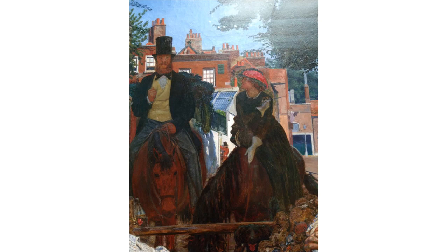Here we have at the apex of Victorian society an aristocrat and his daughter. He's described as an MP, a military man and somebody with a private income, and his daughter is all buttoned up, defending her modesty riding side-saddle. Their only concern seems to be not the tribulations of the people in front of them, but only the fact that their passage is being blocked. I think the model for the aristocrat was Robert Braithwaite Martino, a one-time pupil of William Holman Hunt and a good painter in his own right.